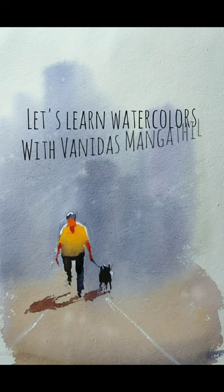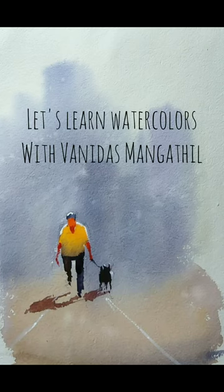Tiny figures performing some action are key to taking your watercolors to the next level. In today's video, we will be practicing a simple figure performing an action with a suitable background. Hi friends, I am Vanidas Mangatil and let us learn watercolors together. If you are new to my channel, please subscribe and press the bell notification so that you get notified whenever I release a new video. Without further ado, let us begin.